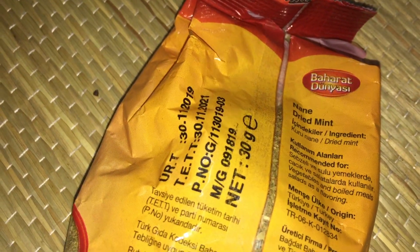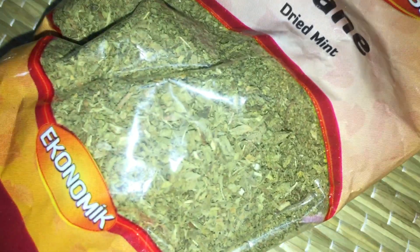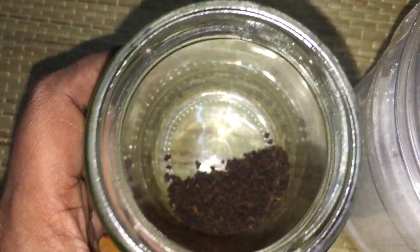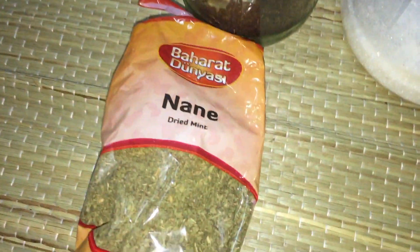Okay, part two — subscribe to my channel! We're making easy mint tea. This is dried mint I got in Istanbul, Turkey. Use whatever is accessible to you, because fresh mint is cheaper and easily accessible in Asian countries, but in Europe dried mint is cheaper and easier to find. You need tea, mint, and sugar — just three ingredients.